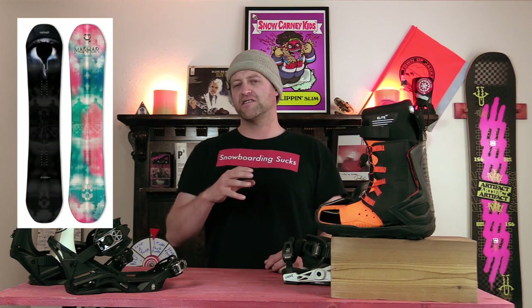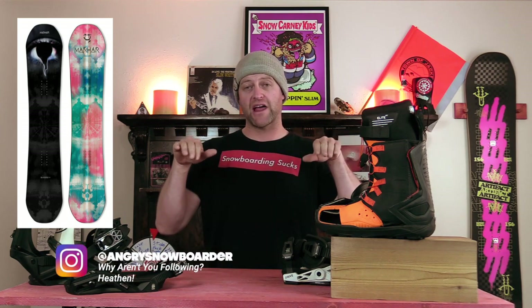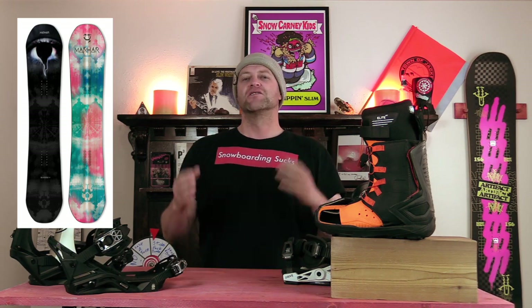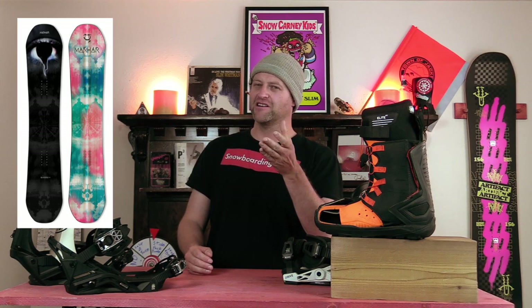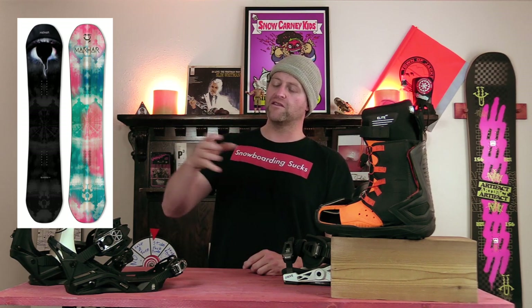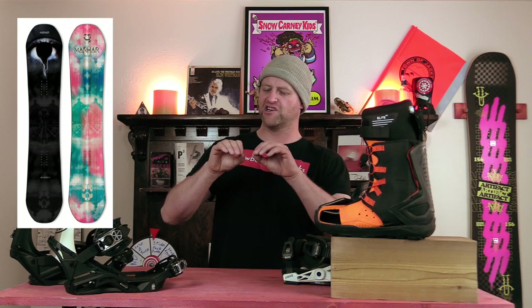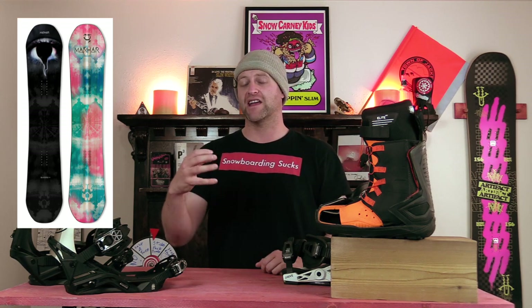Number 4, the Marhar Invasion. They revamped the core in this board this year and it makes it a little more stable underfoot, but you still get these sweet spots in the tip and tail from the flat-to-rocker profile, so you can really leverage a butter or a press on it. It's a Michigan company, which if you've ever been to Michigan, you know — rope tows and small little hills with lots of terrain parks. So this thing was bred to go rip Cannonsburg. With the way the shaping is on this board, the flex and everything, it's a solid butter board that doesn't just fold under your weight. There's a little bit of rigidity, so you get snap out of any press you put in, or you're going to be able to get pop when you're trying to get onto a feature.